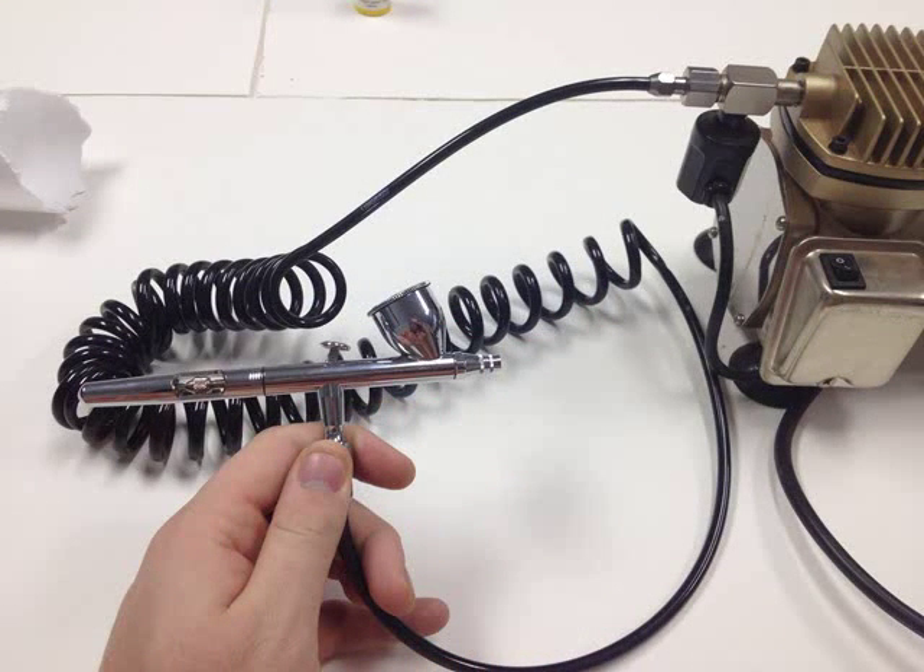One side's connected to the air compressor, the other side's connected to the airbrush. We're almost ready to start painting.